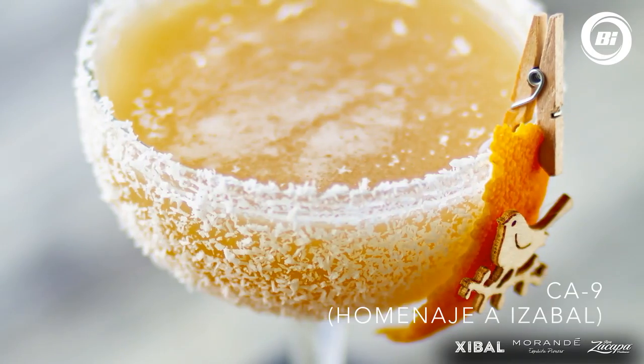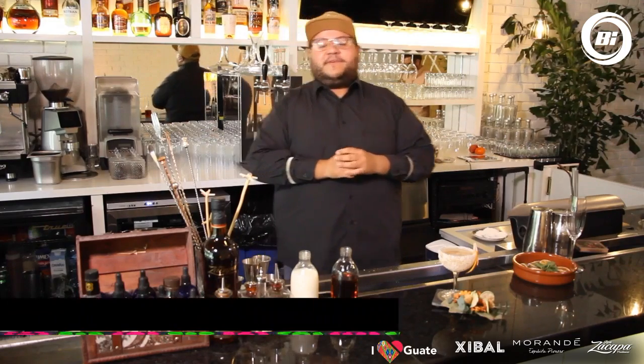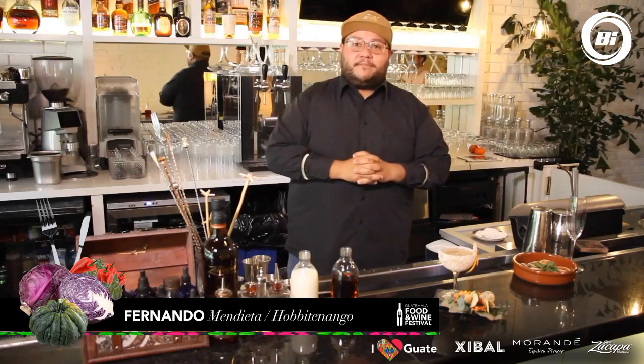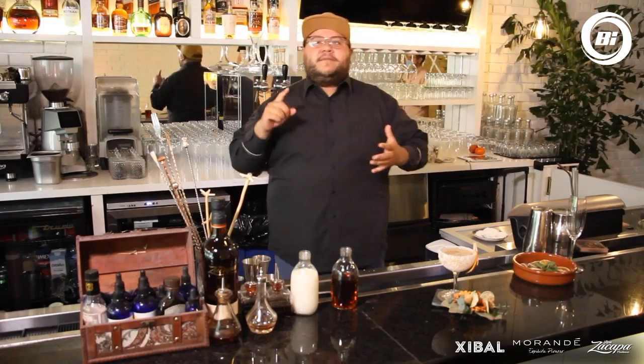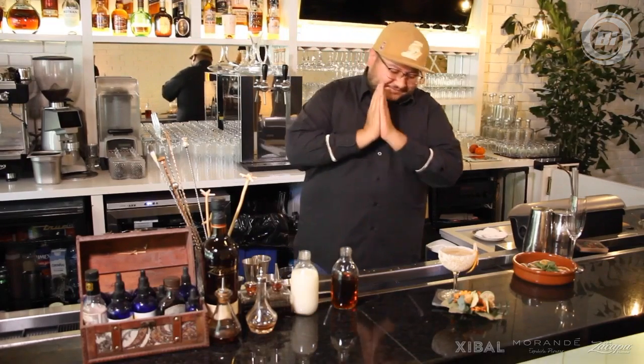Salud. Eso ha sido todo. Recuerden seguir todas las plataformas del Festival Guatemala Food and Wine. Mi nombre es Fernando Mendieta. Pueden seguirme en mis redes sociales como Mendieta Meneses en Instagram, Twitter y Facebook. Así que nos vemos en la próxima. Salud.